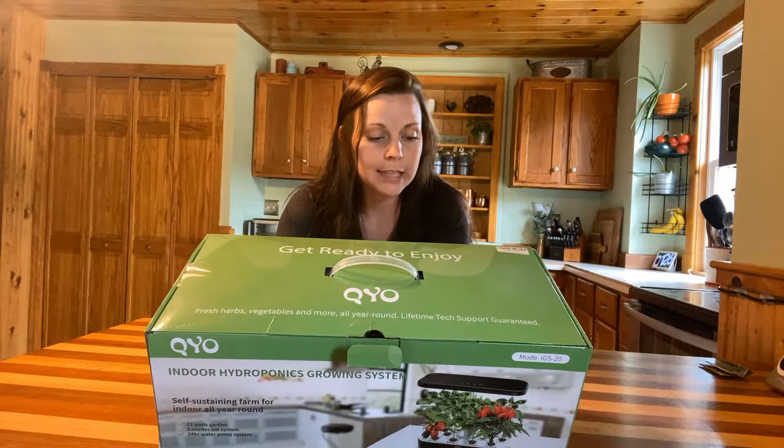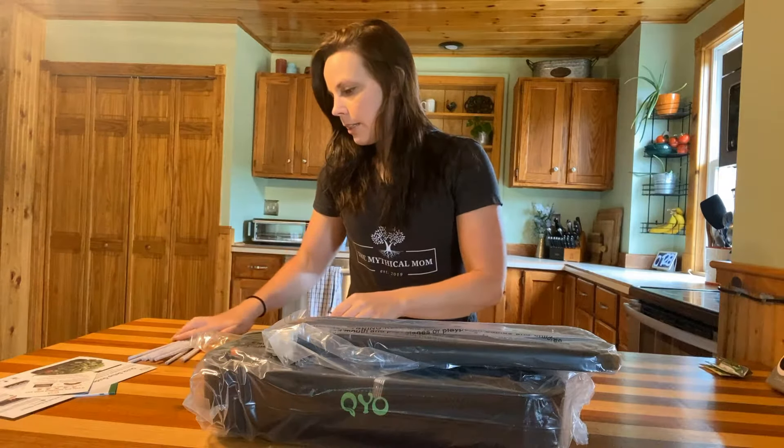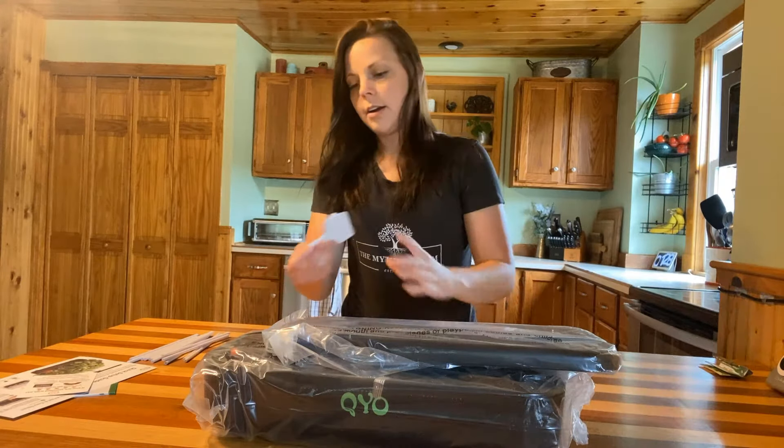When you open the box, there is a little hydroponics grow system guide and a quick setup guide. Inside the box were also these little straws, which we have determined from other growth systems that these straws are actually a staking system — I can show you more about those in a few minutes. And here are some plant tags as well.